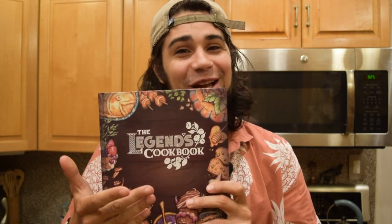Hola there, my compadres y mamacitas! My name is Peter, and bienvenidos to my kitchen, where I'll be teaching you to cook for charity. If you didn't know, I wrote and published a cookbook called The Legends Cookbook. It was inspired by Breath of the Wild.